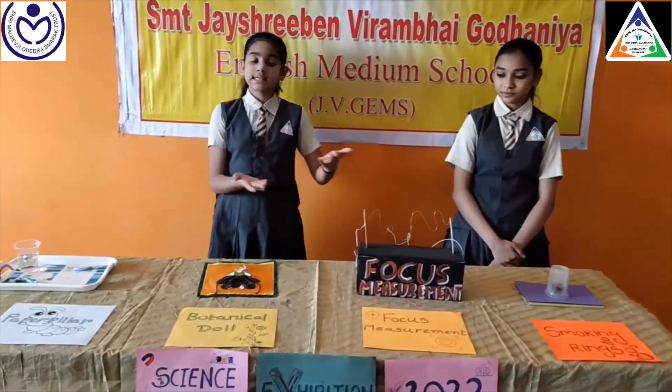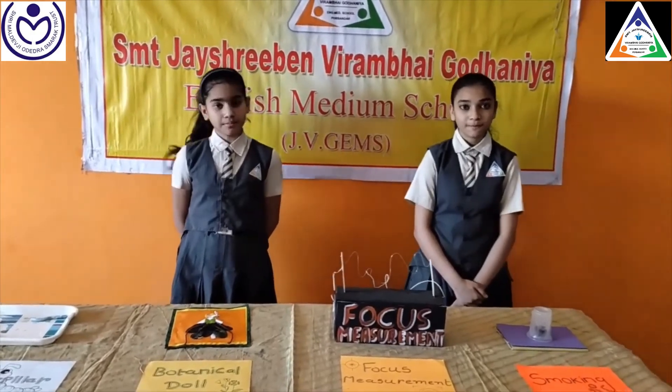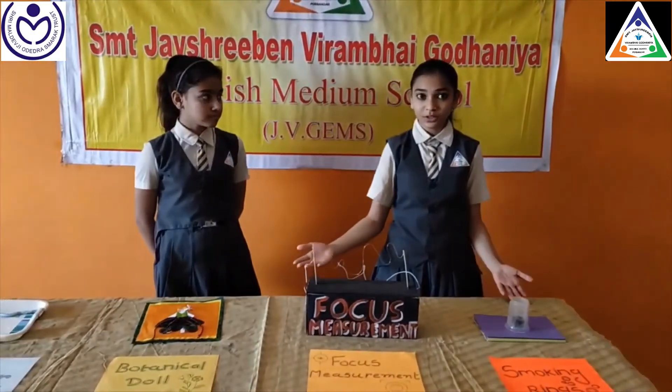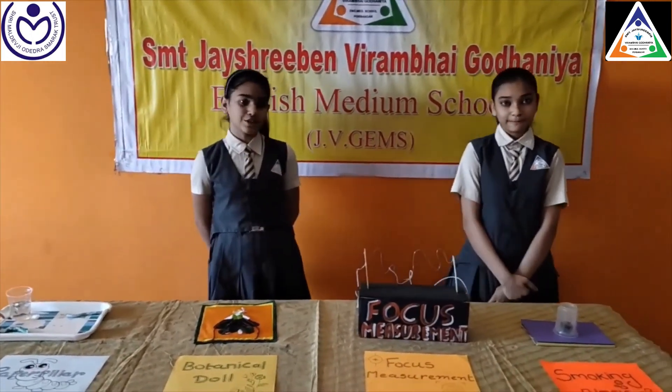So these are the toys which are made up of eco-friendly materials. And we can learn something new from each other's toys. Thank you.